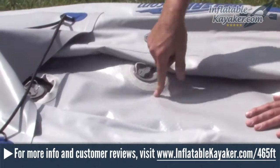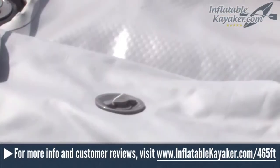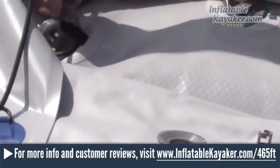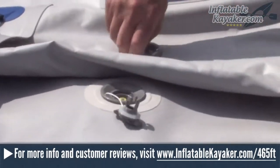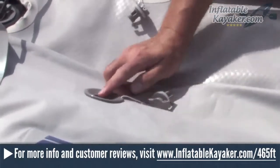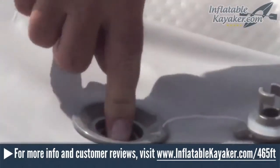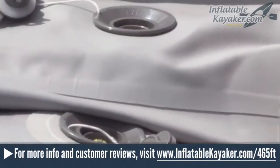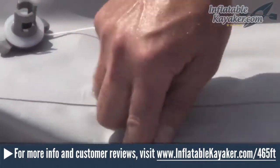In this Sea Eagle 465FT Fast Track review, we're going to cover the kayak's best features, noteworthy aspects of its design, material used in its construction, included accessories, the various packages available for sale, warranty coverage, and more. If you're on the fence about whether or not the 465FT is best for you, we hope that this review will be helpful.